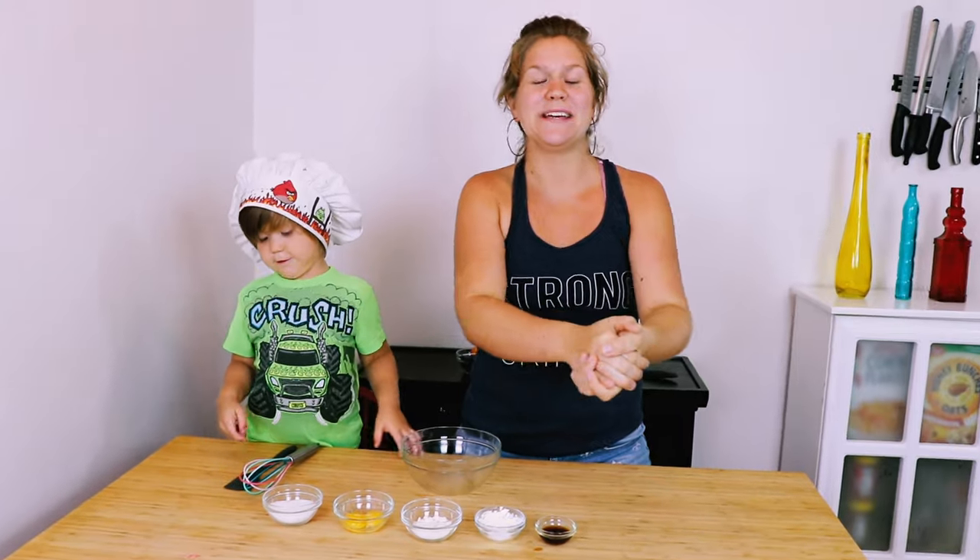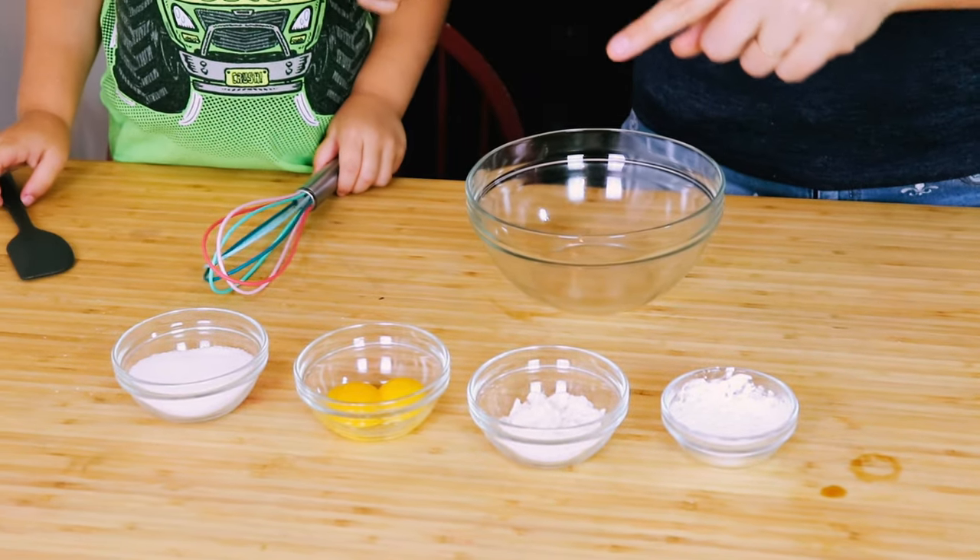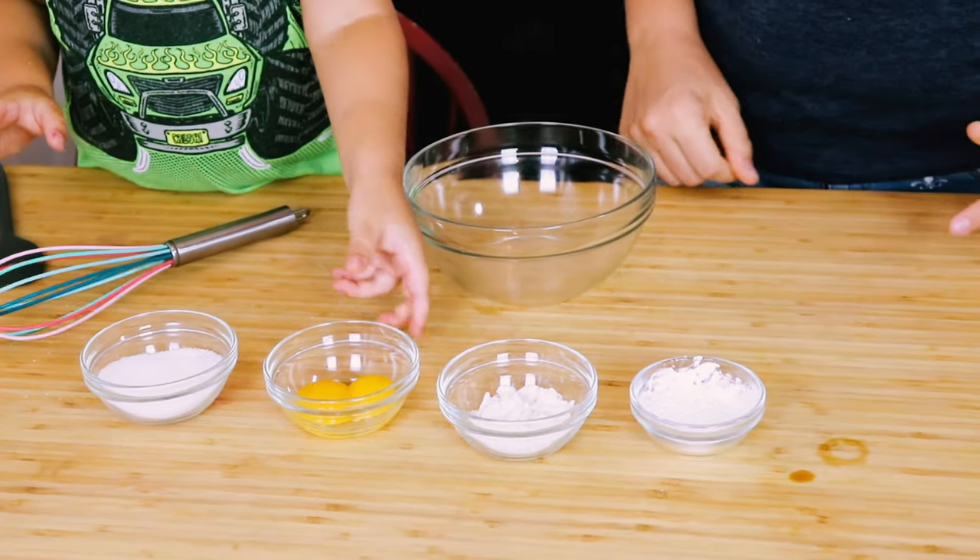While our milk is warming up, we're going to whisk together the rest of our ingredients, except for vanilla — we'll set that aside. So we're going to take two egg yolks and our sugar and whisk them together.